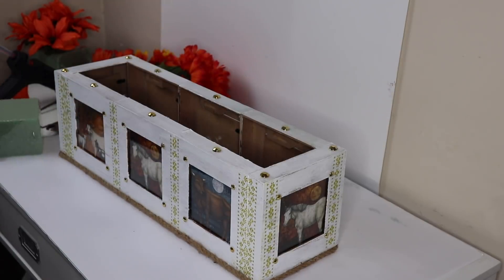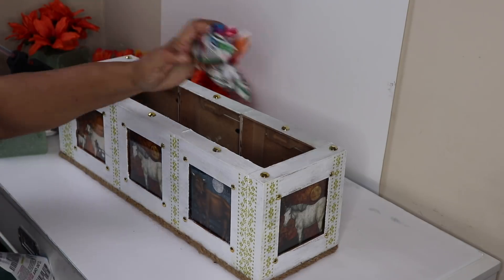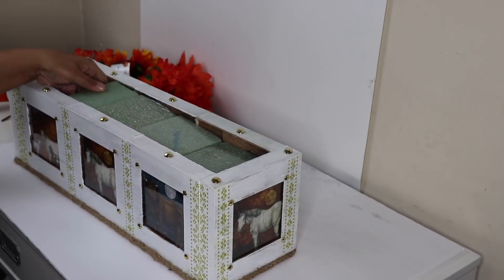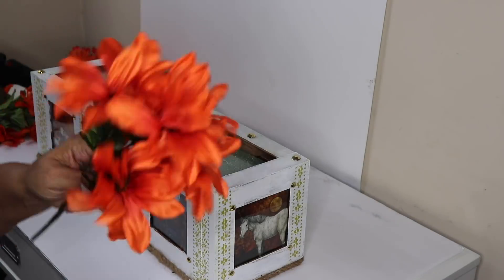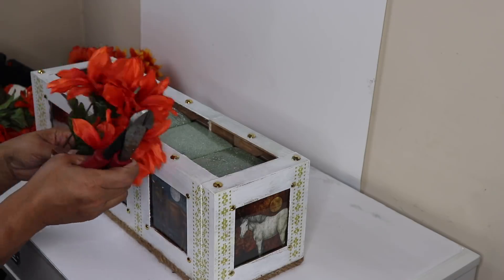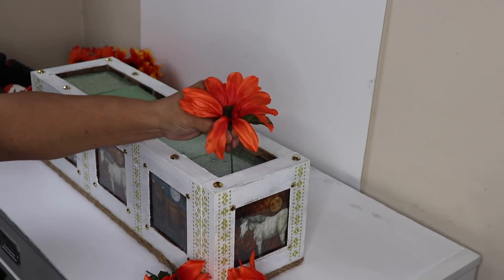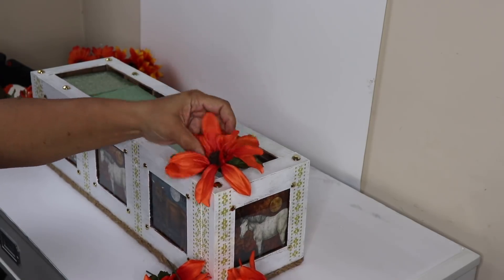I'm going to start out with four foam blocks purchased from Dollar Tree and fill the bottom of the box with some junk mail so I won't have to use as many foam blocks. I left the plastic wrapping on the blocks and also added an additional half block to fill in the last open space. Once all the blocks were in place, I cut my flowers one by one and arranged them inside the flower box.